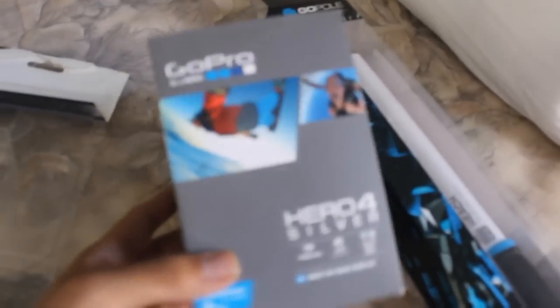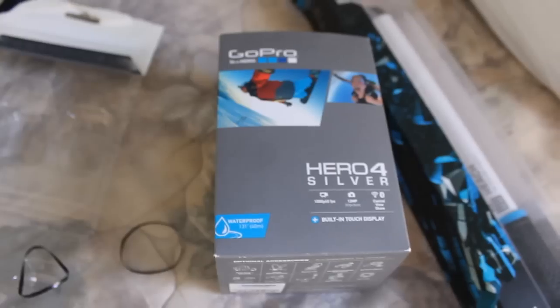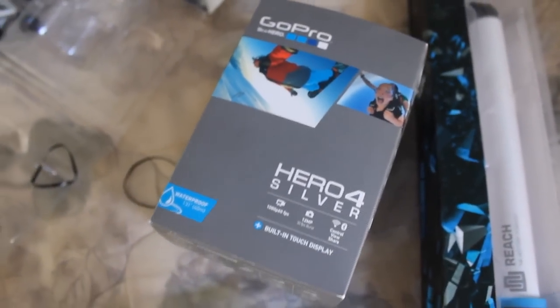Hey, what is up you guys, it's Nacho here and welcome to a quick little video. As you guys can see, I just got the new GoPro 4 — it's the Hero Silver Edition and it's actually pretty baller. I'm going to go do some test shooting with it today, but I'm just making this quick little video to let you guys know how you charge this thing.